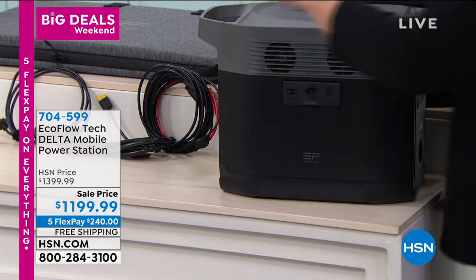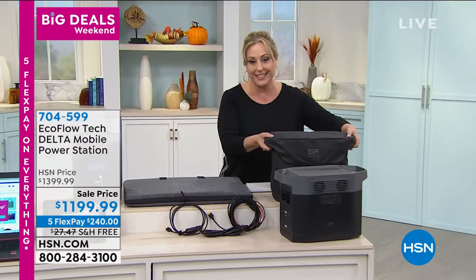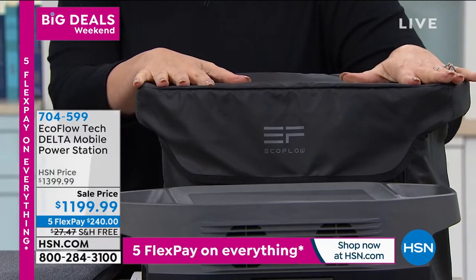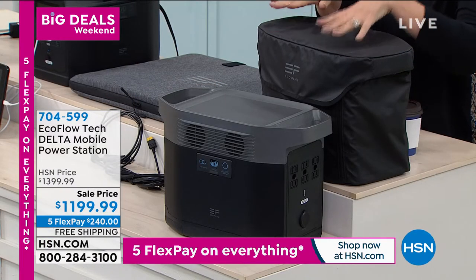It does come with a case. This weighs about 30 pounds — it's not like you need a dolly to wheel it around the house. 30 pounds, not bad at all. The solar panel is also available as an additional purchase.